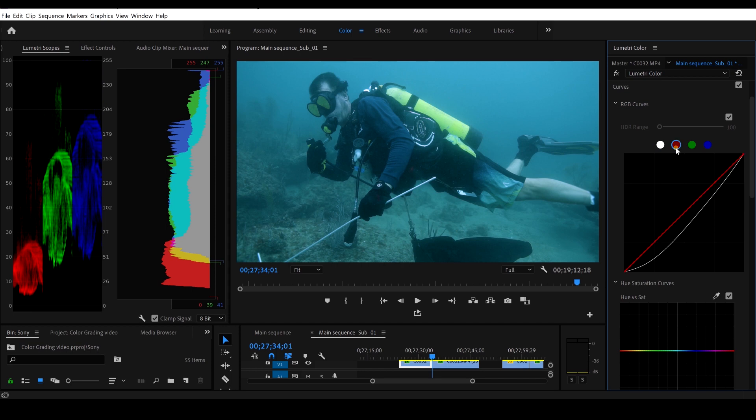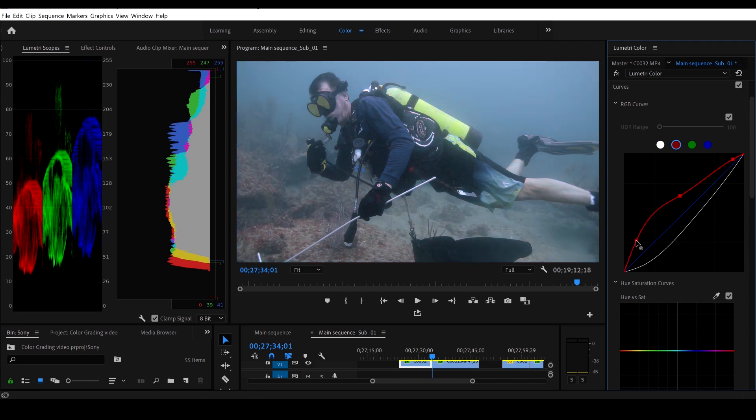Now let's go to the reds. This was shot very deep and my light was not on, so I don't think there are many reds to work with, but we can try. Grab the top of the red curve, crank it up — you can see the skin tones look a little better and the yellow looks nicer. Grab the middle, raise it up a little bit. Go to the bottom and go up just a tad — the skin tones look a little better and we're getting a little more brown on the bottom.